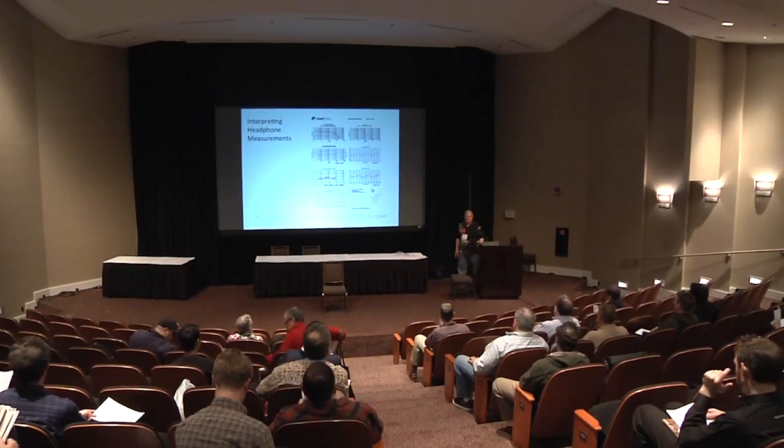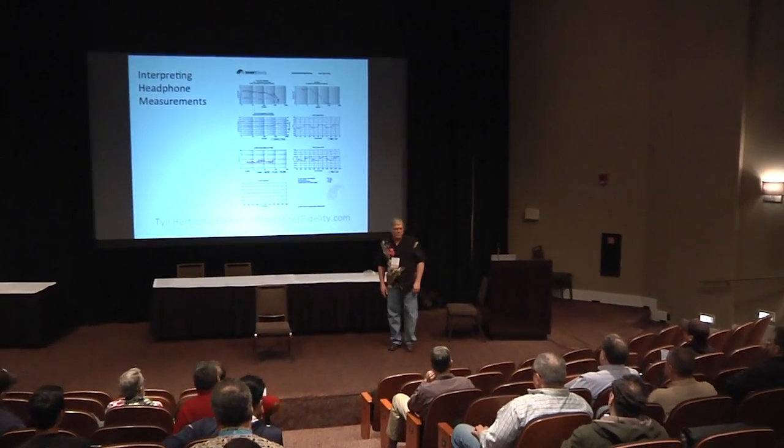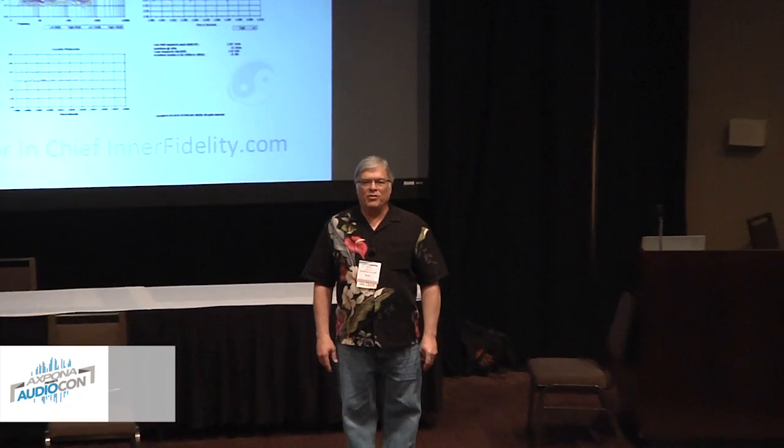My name is Tyle Hertzens. I'm the editor-in-chief of InnerFidelity. I've measured probably about a thousand headphone measurements in my time. I've got 500 up on InnerFidelity, and then there are many measurements that don't quite make it for one reason or another, or they're measurements of something that I can't publish, and also a lot of measurements I did while I was at Headroom.